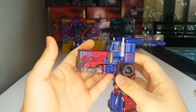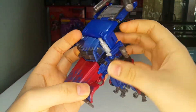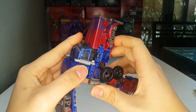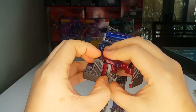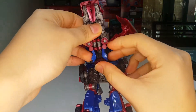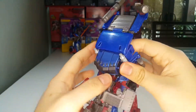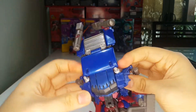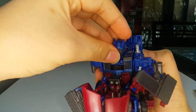Now untab these sections and rotate back. Same thing on the other side — untab and rotate back. Untab the grill section, split it in half, and unfold his arms — just bring them down. Take these shoulder pieces and flip them up. Now take these sections and bring them over and tab that in on both sides.